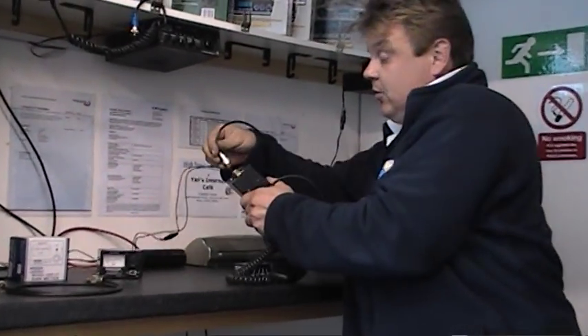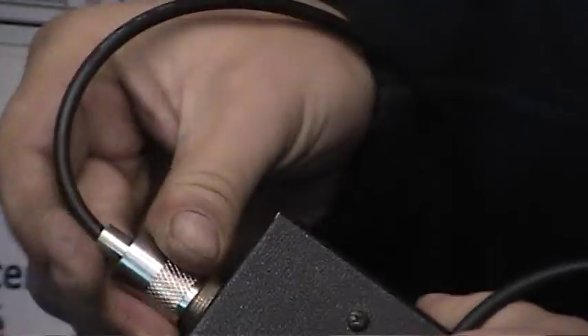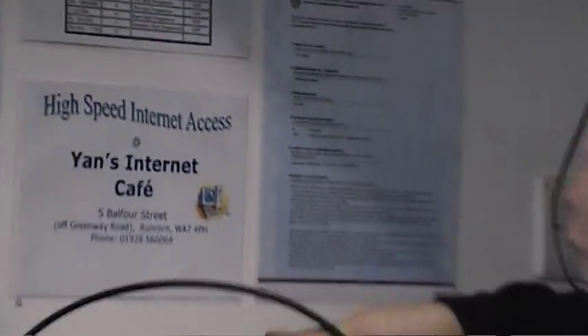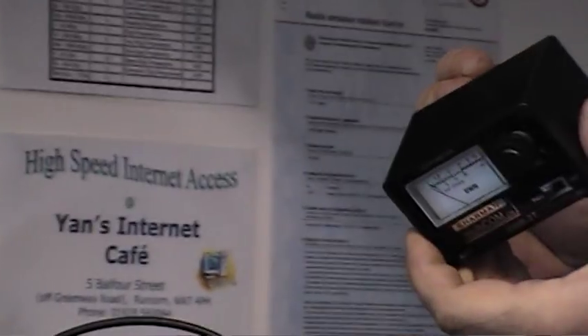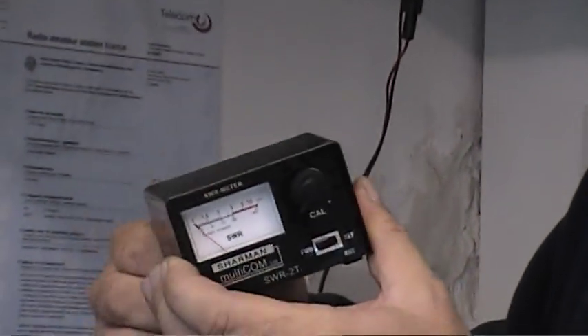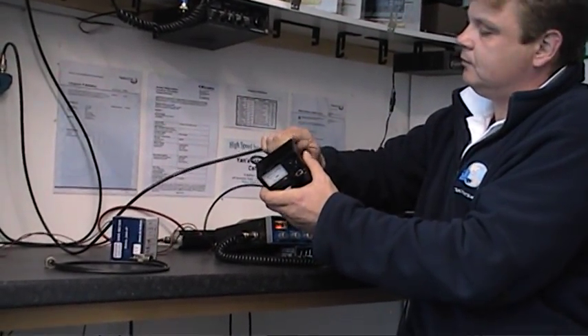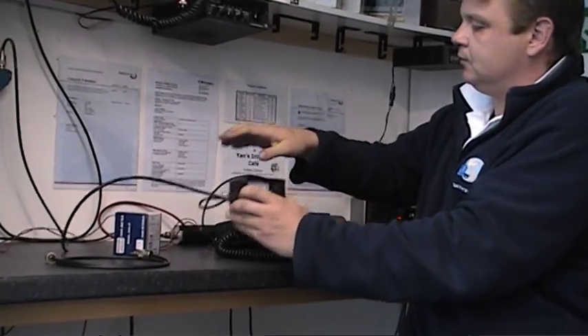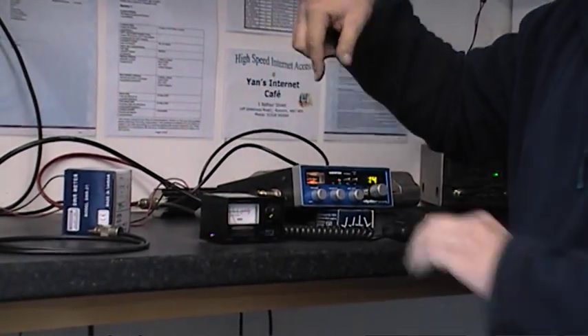How it works is you connect the patch lead to the CB radio, and the other end of the cable goes into the transmit socket of the SWR meter, and then you connect the antenna to the antenna socket. So basically you put the SWR meter in line with your antenna.